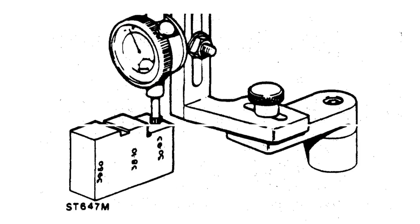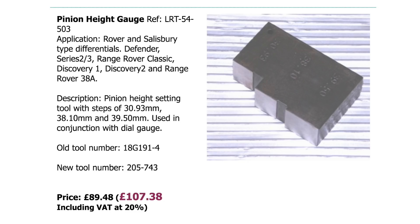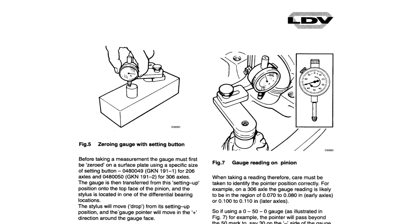The best way to measure the pinion height, which is the most vital part of setting the pinion up — I don't have the block at the moment. This is the pinion gauge which you can buy from Dincrofts. You get the tool steps of 30.93mm, 38.10mm and 39.53mm. The price is quite expensive — £107 including VAT — and it hasn't arrived yet, so I messed up here.